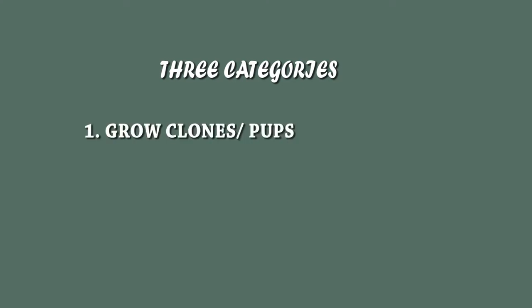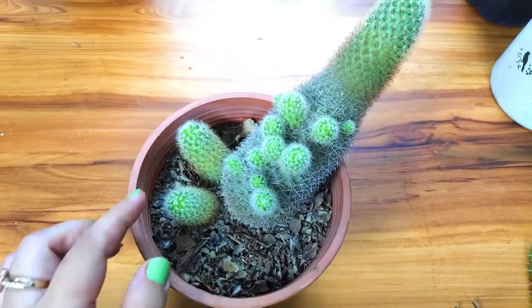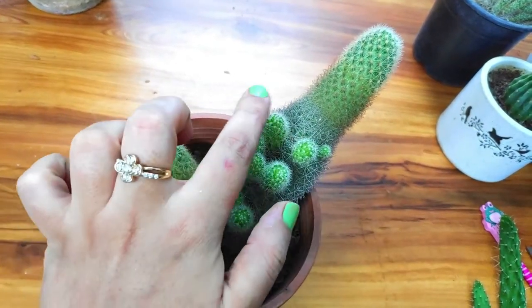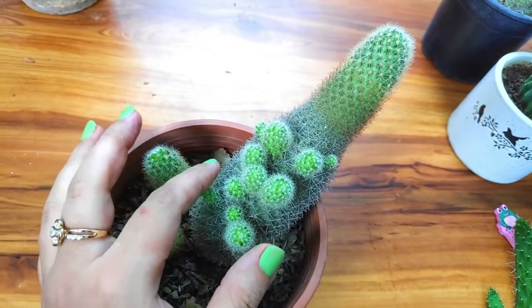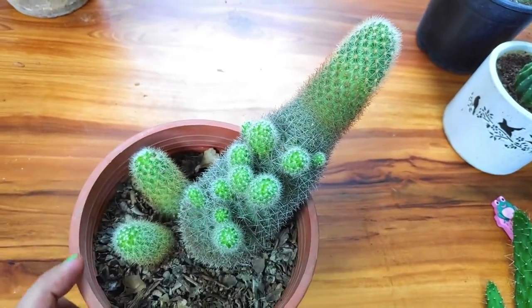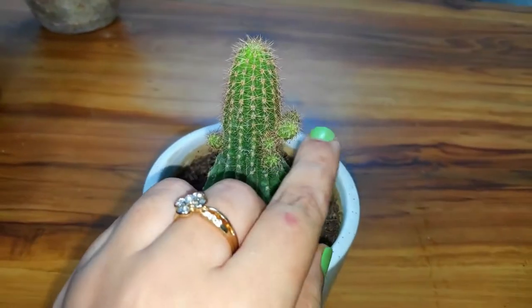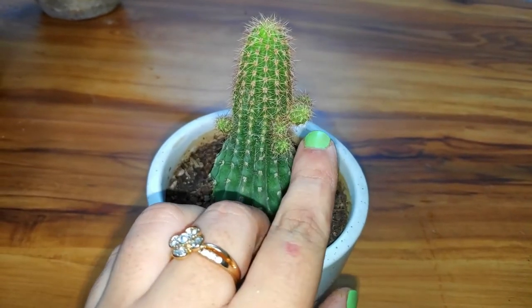Based on my understanding, I have divided cacti into three categories. In the first category we have cacti that clone themselves, or grow pups on their body that are exactly similar to the mother plant but smaller in size. Look at this one — it also has some small babies growing on it.